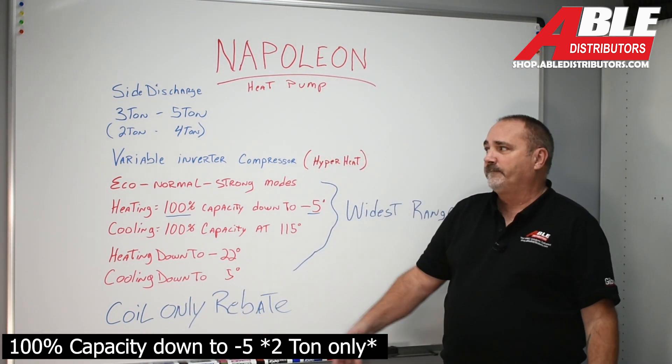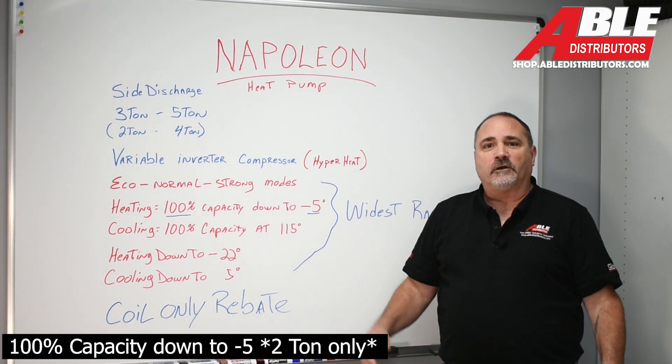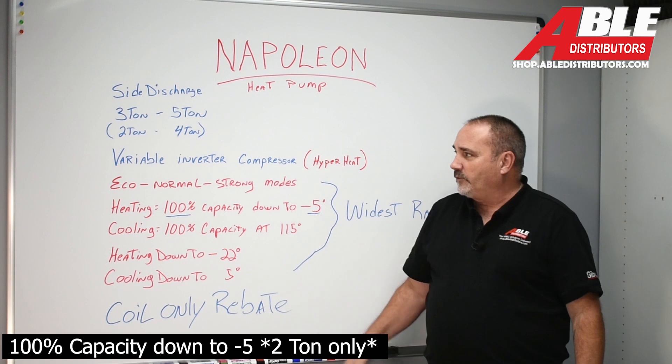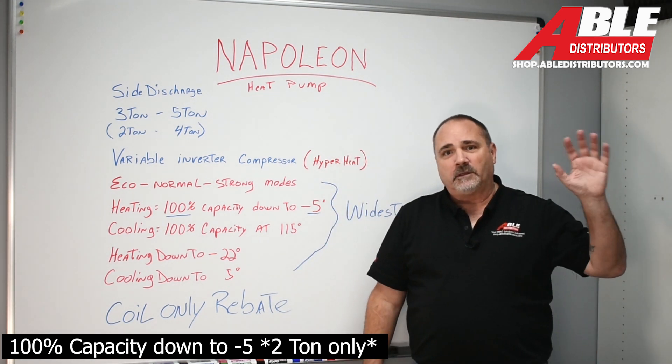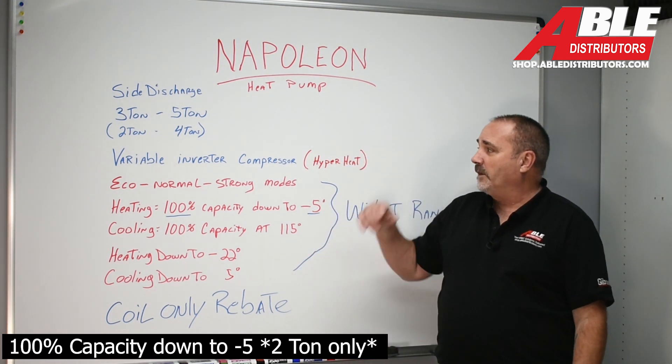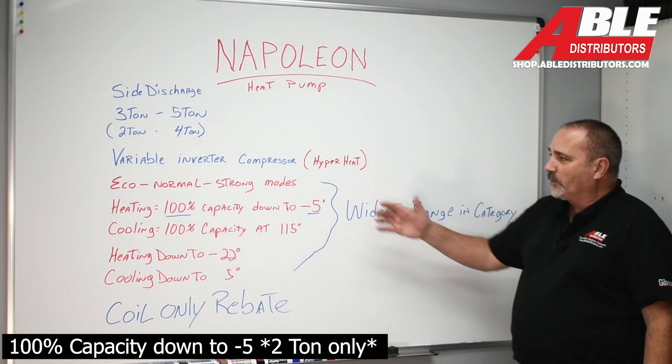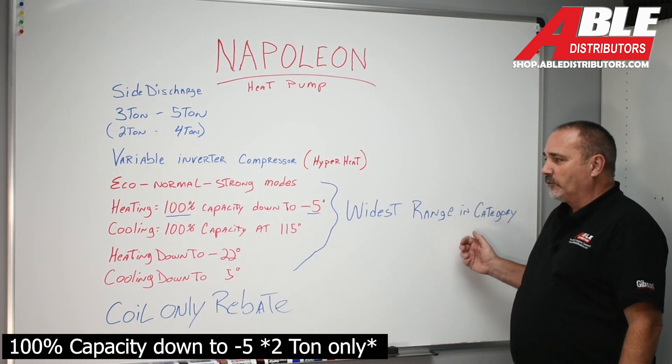Coil-only rebates for 2024 — that trumps everything here. To be able to put this on anybody's furnace, anybody's thermostat, and get a rebate with just the outdoor unit and a coil — truly amazing. The widest range in the category. Every one of these: widest range in the category.